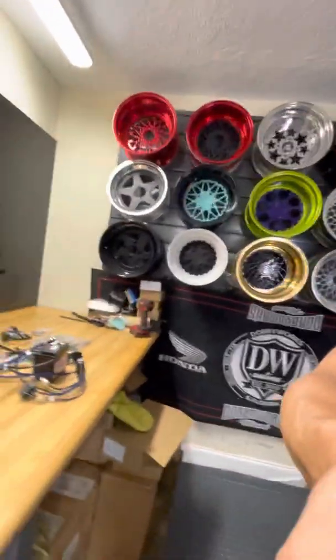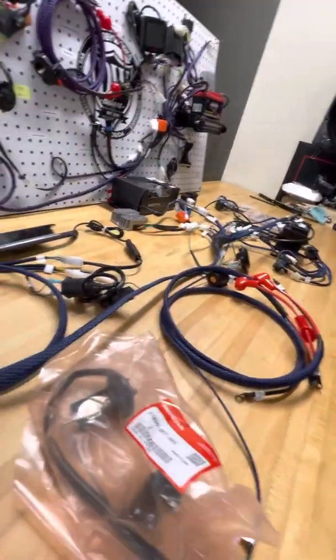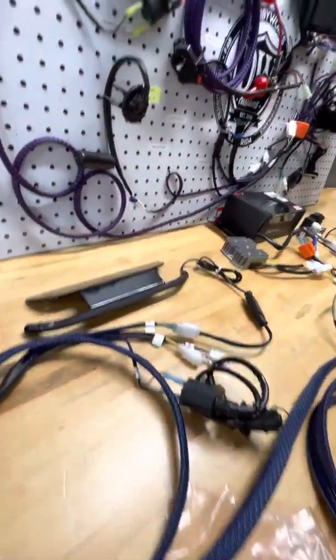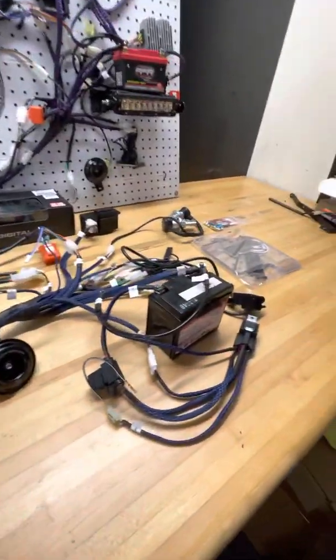For their Honda Ruckus — you can also use them on different frames. The harness is a complete system that's plug and play, and I have it all laid out right here for you guys to see. We test each harness after we make them in-house for all our customers' custom needs.